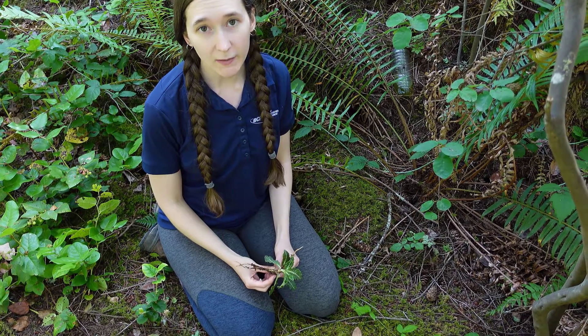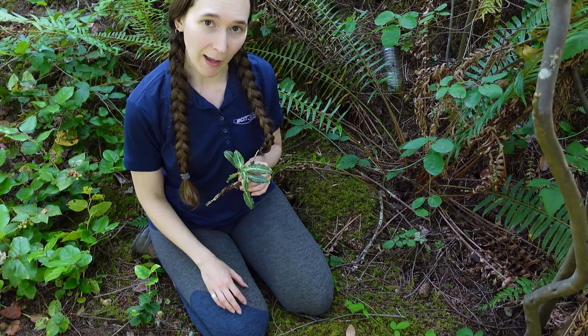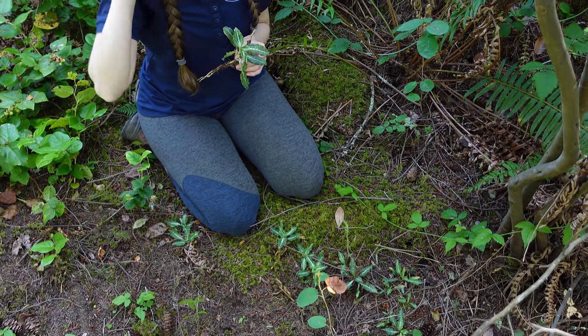Today's featured plant is rattlesnake plantain, also known as Goodyera oblongifolia. You'll find it commonly growing in humus or in mosses in dry to moist conifer forests.